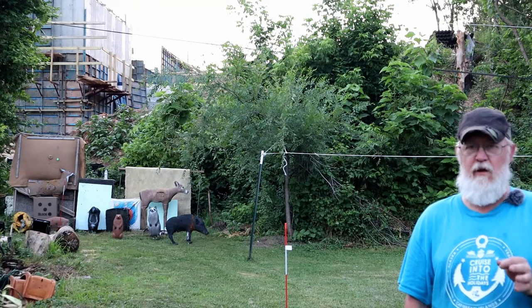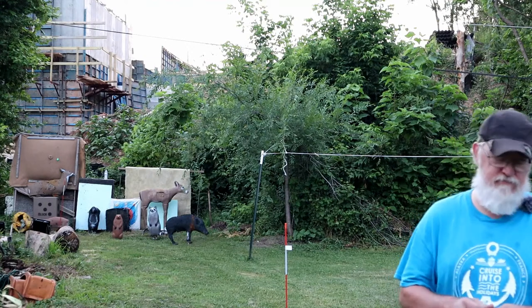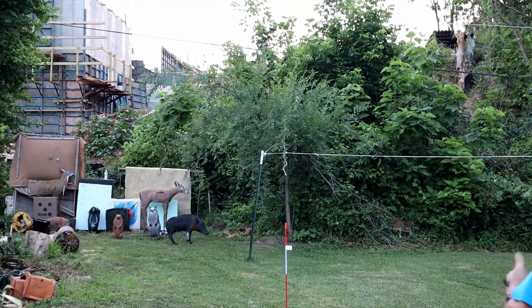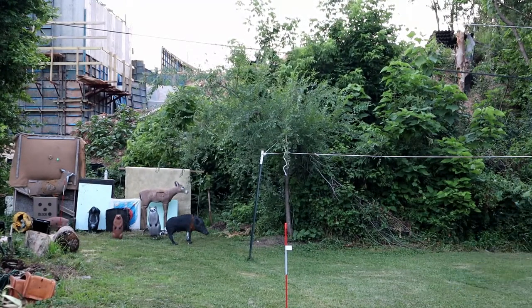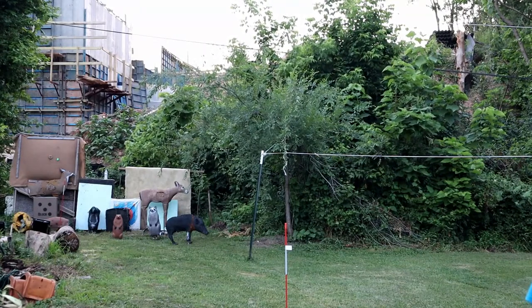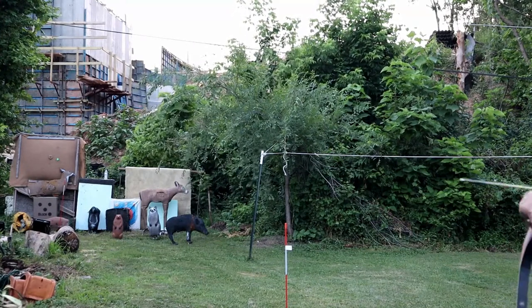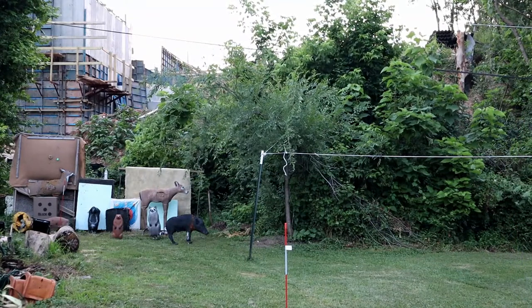Let me take the camera down, leave it while I shoot at it, and we can see what it does. I'm pretty sure it's going to work but not a hundred percent. I'm only standing about roughly 17-18 yards away from the target.